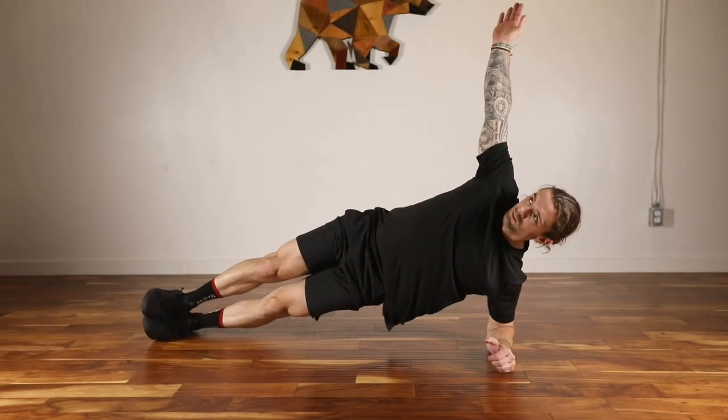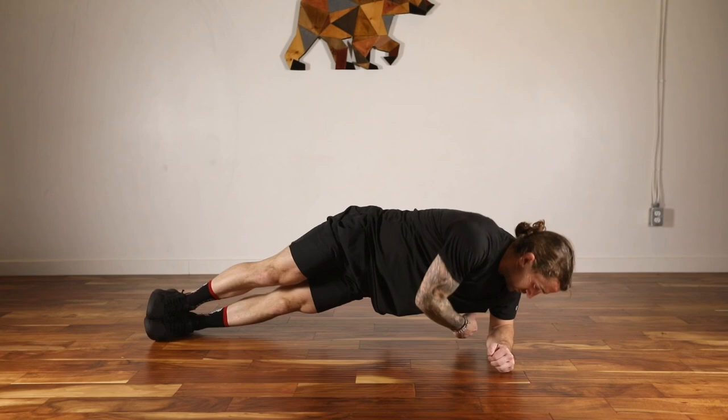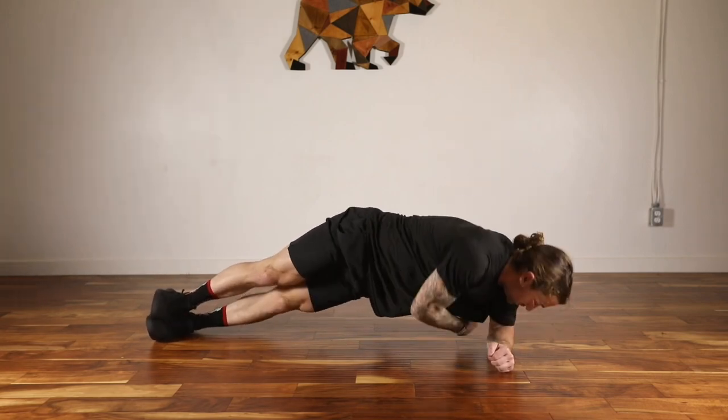Start in the side plank position, reaching the non-working hand overhead, rotating through, and returning to the side plank position.